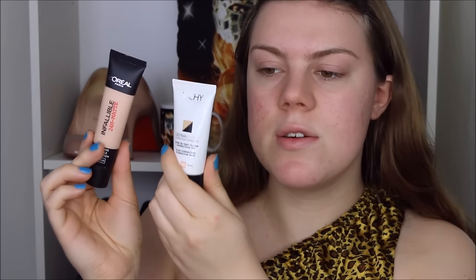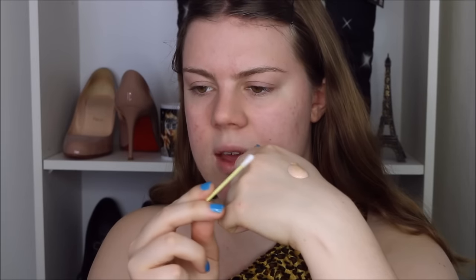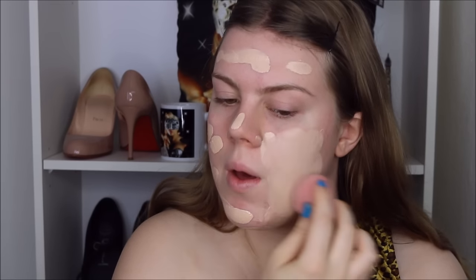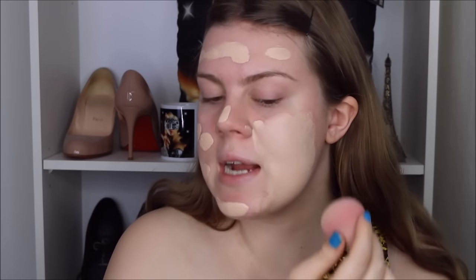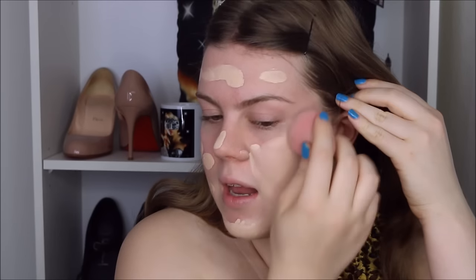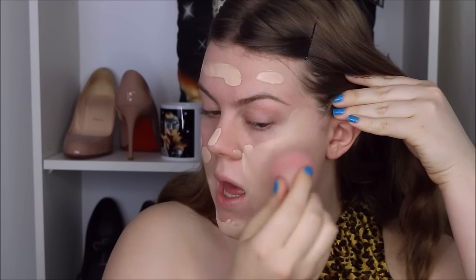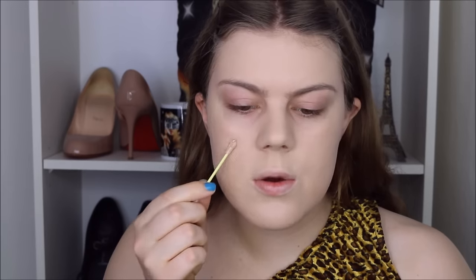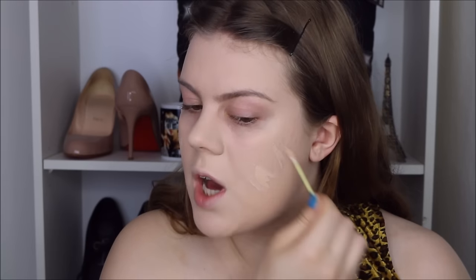For foundation I'm going to mix my L'Oreal Infallible Matte with my Vichy Dermablend foundation. This one is slightly too light for me and this one is slightly too dark, so I just shake them up and mix them on the back of my hand with a Q-tip. Whenever I mix my foundation I underestimate a bit — I know I want most of the lightest foundation but I want to add a little more of the darker one to make it slightly darker and a little more yellow, because my L'Oreal foundation is quite pink-toned and I have a yellow tone in my skin.